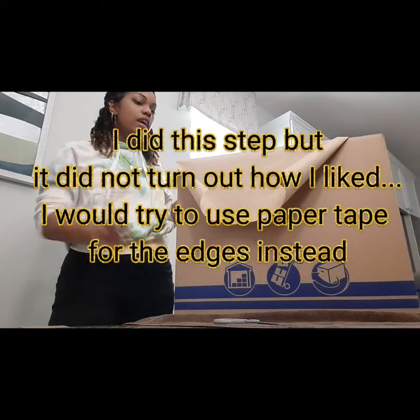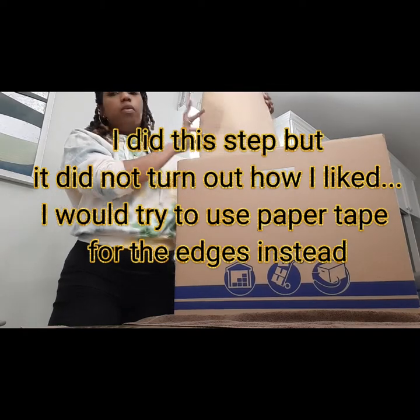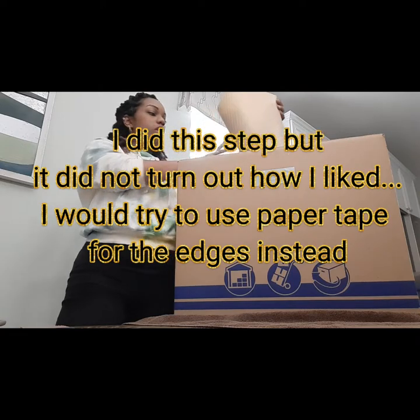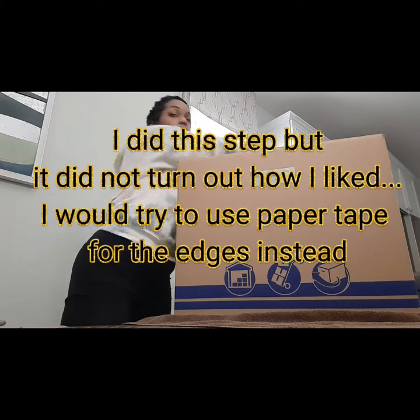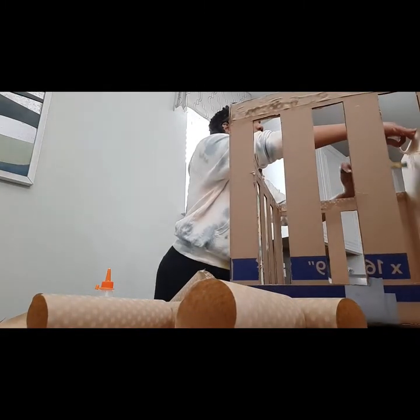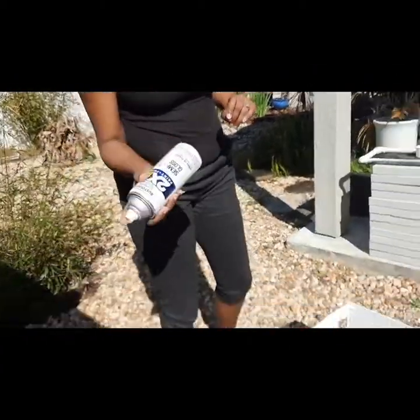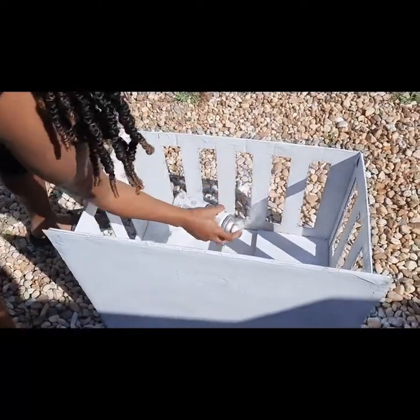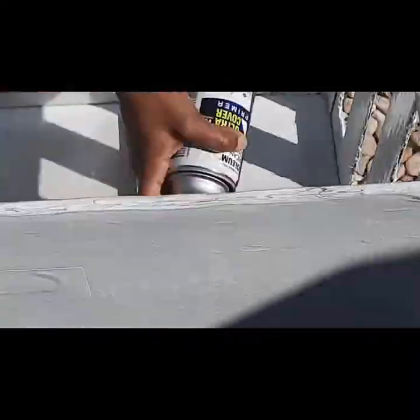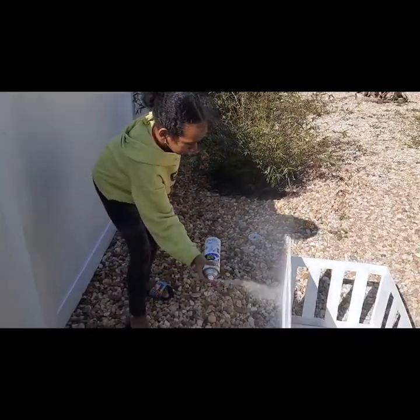Alright guys, now that we've sanded down the crib, we're going to use this paper that I purchased from Dollar Tree just to give the tops and the edges a smooth finish. I made a glue-and-water mixture, and I'm gonna put it on the crib with the paper so that when I paint it, it'll give a smooth finish and not show the ridges. This is day two — I'm going to start painting the crib. This is the semi-gloss paint I'll be using. This is like my third coat and as you can see it's getting done. I had Michaela paint some of the crib too.